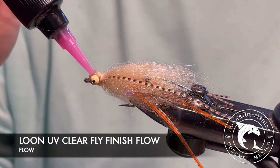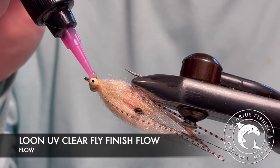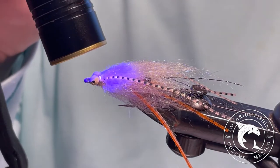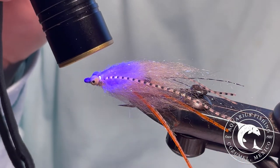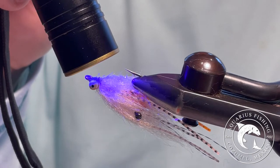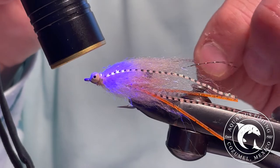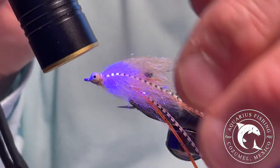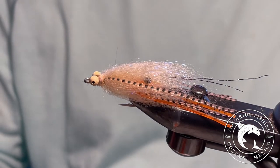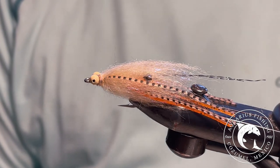Finally, let's wrap up this fly pattern by cementing the head. I like to use Loon UV head cement — Flow is a perfect choice for this fly. And there you have the spawning dubbed shrimp.